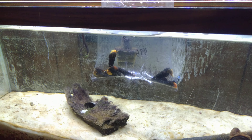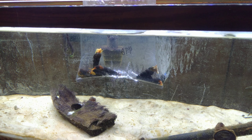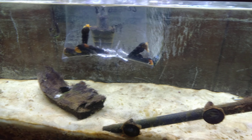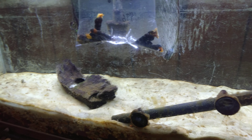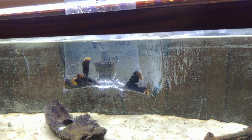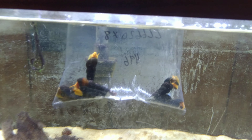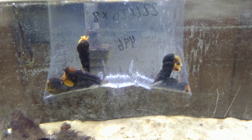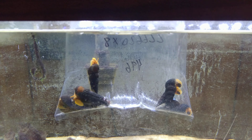I figured I might as well use this tank for breeding because the auto synclis I tried to breed simply did not work out. I've always got this one auto synclis who's a total trooper and has been with me for like a year, but every other auto synclis has just never made it. Maybe it's a specific species, but they're not really the focus of this video.